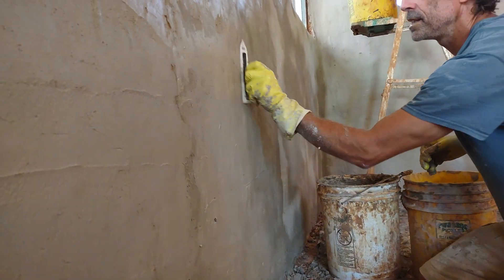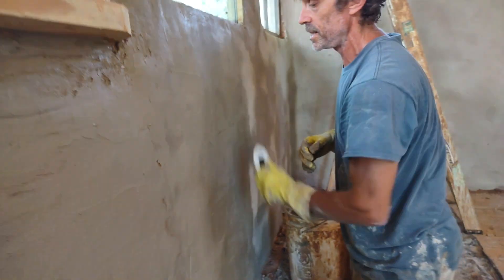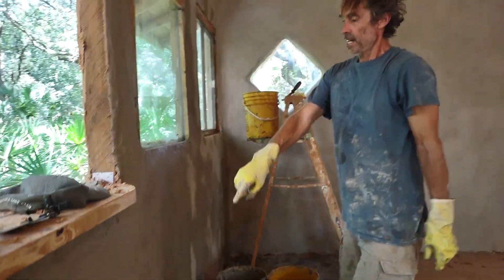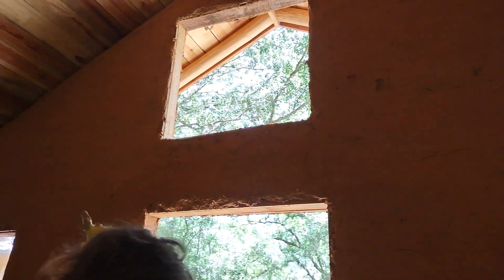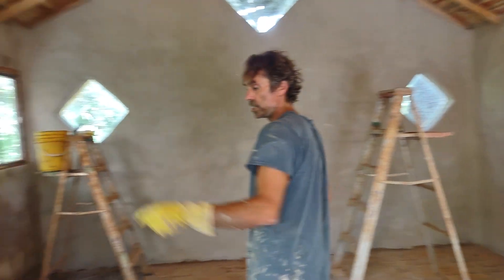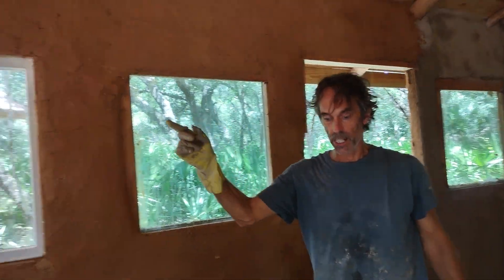You can go two coats but we're going one coat on this because I think we can do it in one coat and it's turning out really nice. We have this back wall here to do and then we'll be pretty much done with the inside. Tomorrow I might start putting some wood trim around these windows, and then we'll start plastering the other wall.